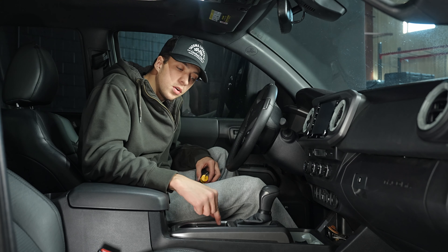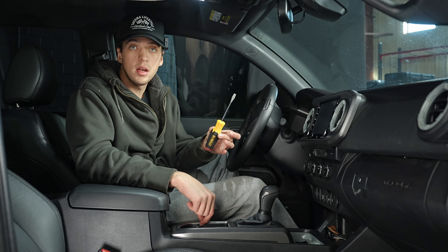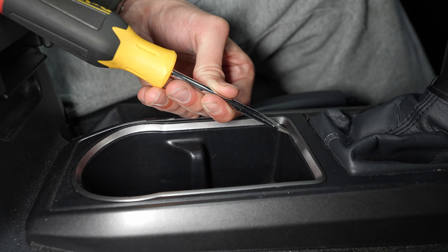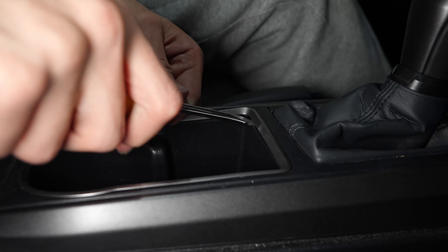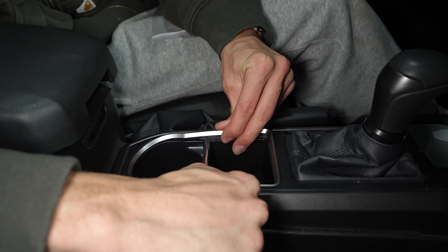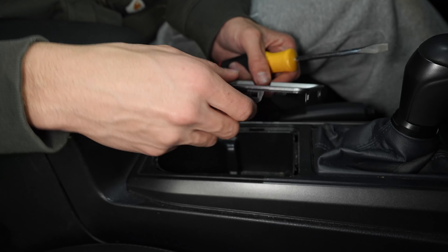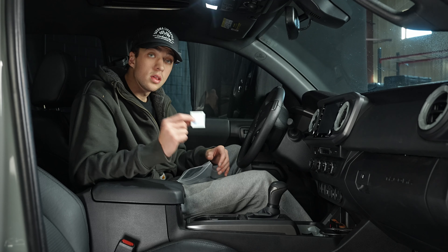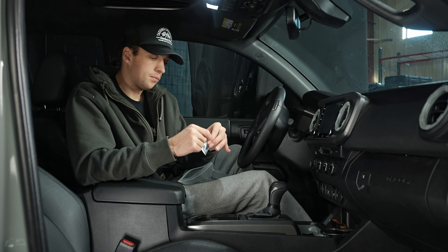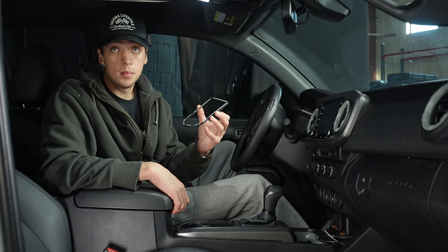Next we're going to do the little silver ring around the upper cup holder right here. In order to get it off, just take a pry tool like a screwdriver or a plastic prying tool. Get this underneath there — don't really worry about damaging that silver piece because the whole thing is coming off. Just inch it through and lift. Comes off just like that. You'll want to prep the surface that you're about to stick your new one onto with the provided alcohol wipe. Once you've removed the 3M tape and prepped your surface, you're good to put the new piece on.